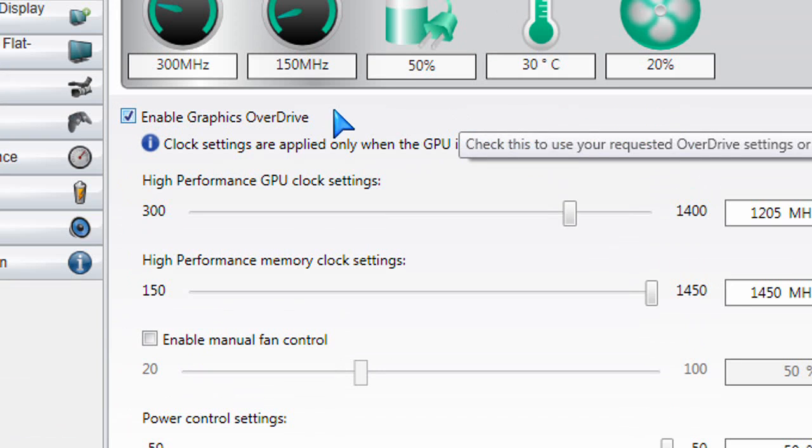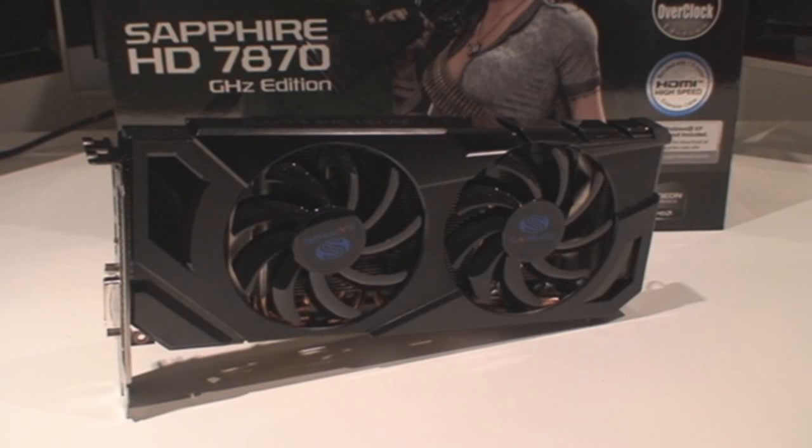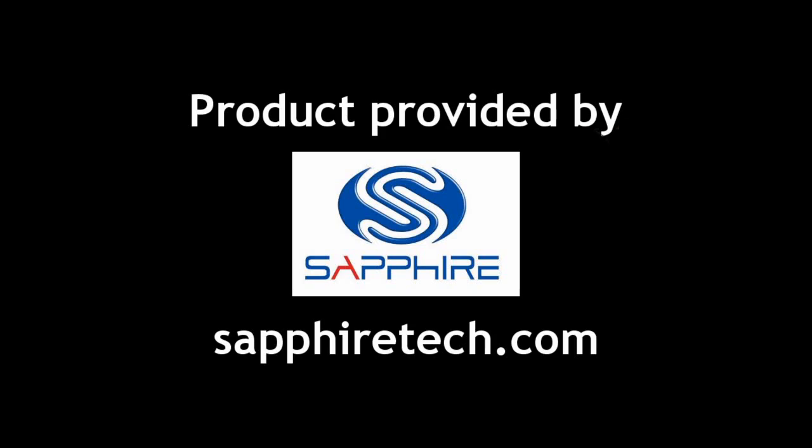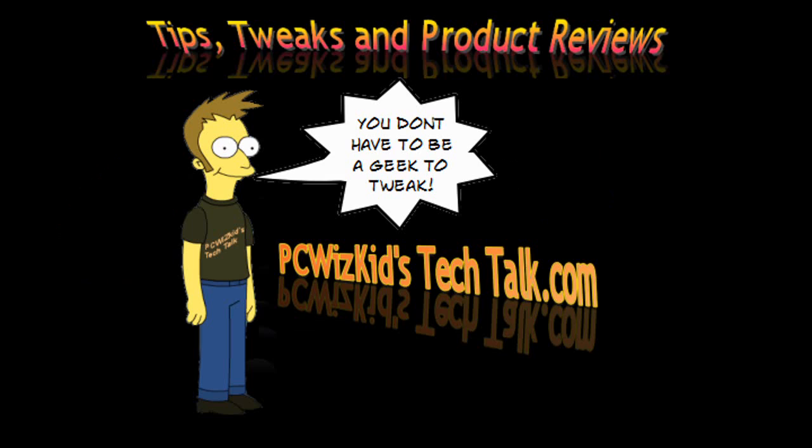This is the sweet spot — it's great so far. Let's see how much I can push it in my next overclocking video. I'd like to thank Sapphire for providing it, and I hope you enjoyed this video — thank you for watching.